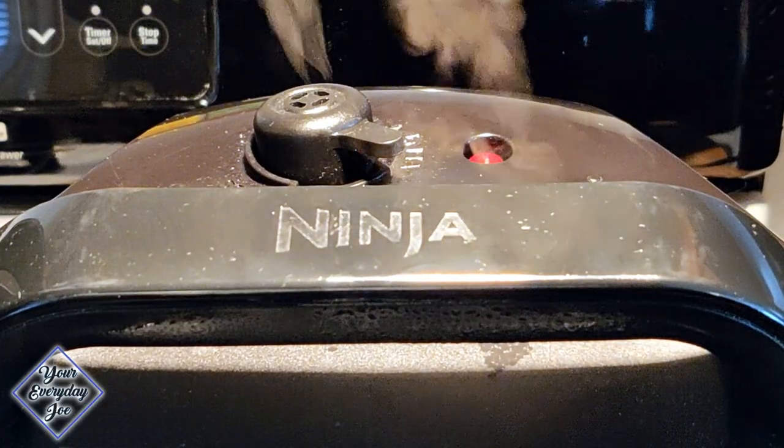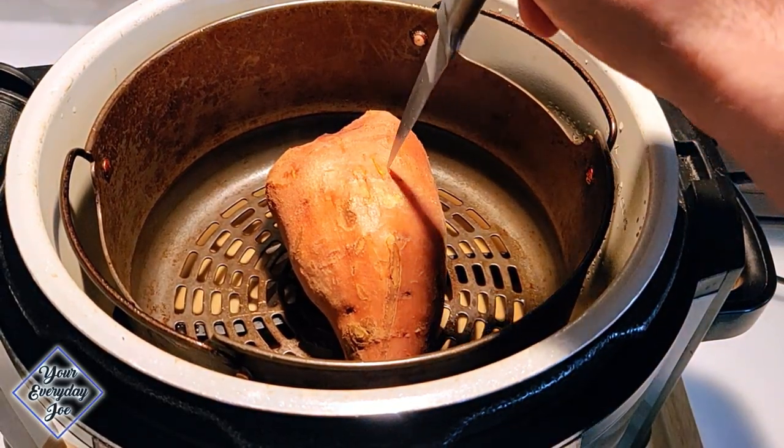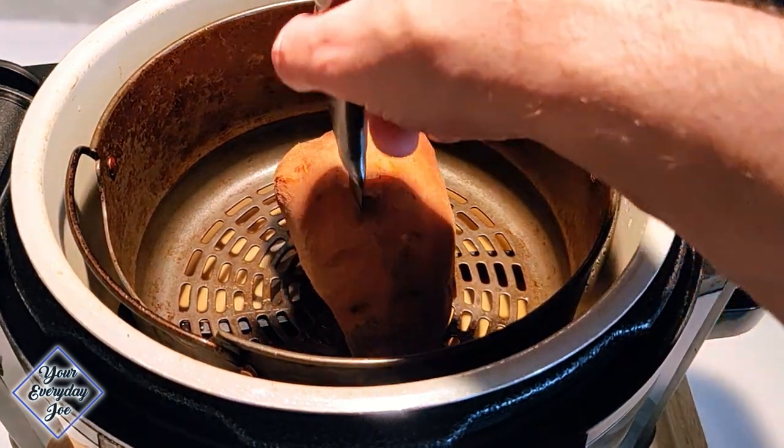When the timer's done, do a quick release on the Ninja Foodi and check the potato to make sure it's done by slipping a knife in a couple of different areas — make sure it goes in nice and smooth.